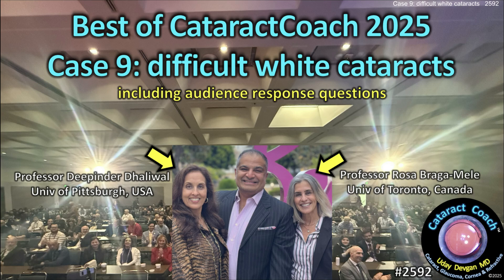CataractCoach.com. This is the best of Cataract Coach with our expert panelists, Dr. Rosa Bragamili and Dr. Deepinder Dhaliwal.